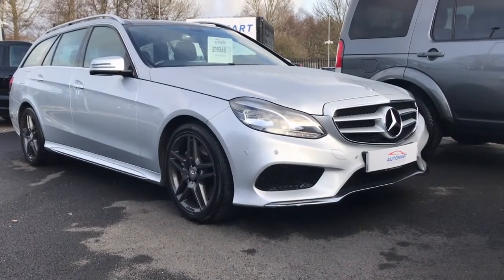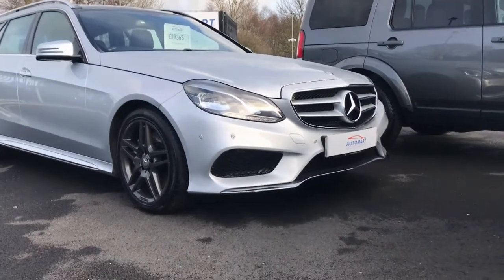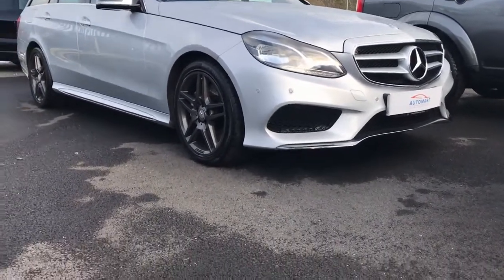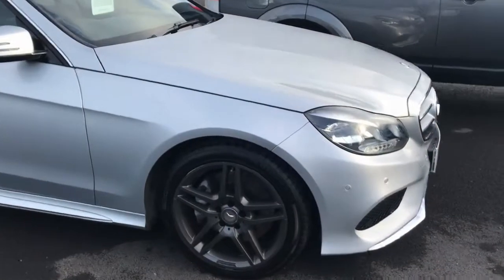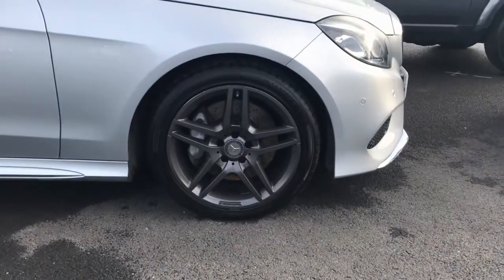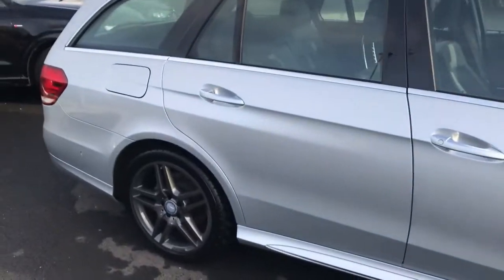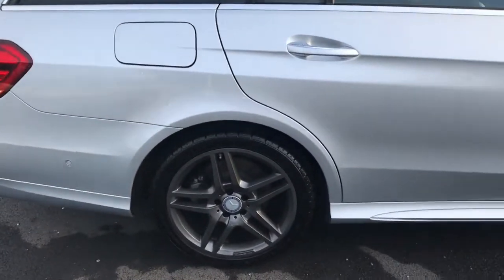First of all, as you can probably see, we've got the front parking sensors and the LED headlights. Just round to the side, we've got 18 inch AMG alloys which have been finished in a lovely anthracite paint — they look brilliant.